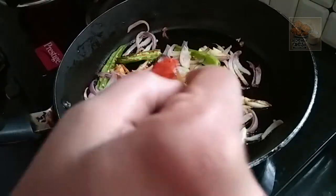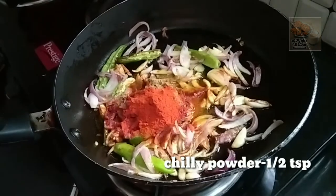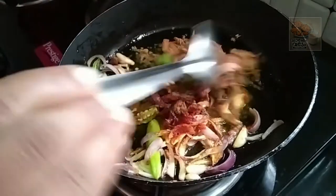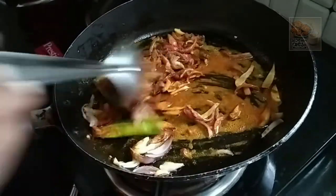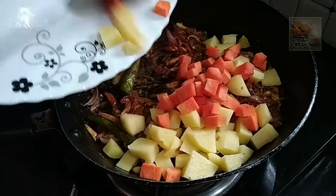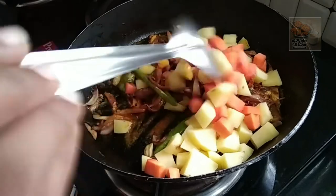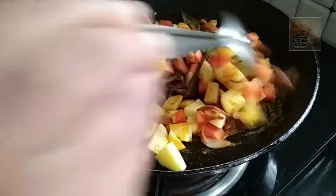I am going to add 1 teaspoon of the vegetables. I am going to add a red color to the vegetables. I am going to add the vegetables to the pot.